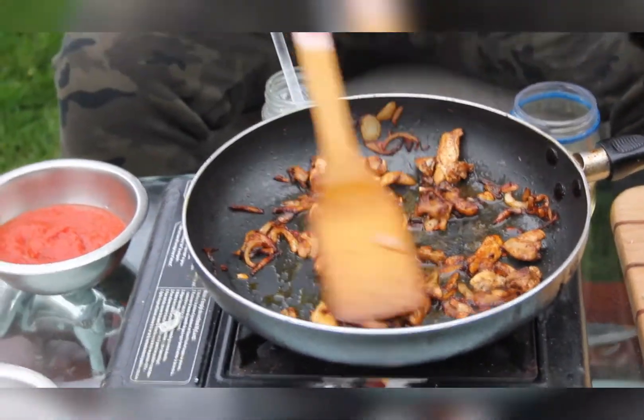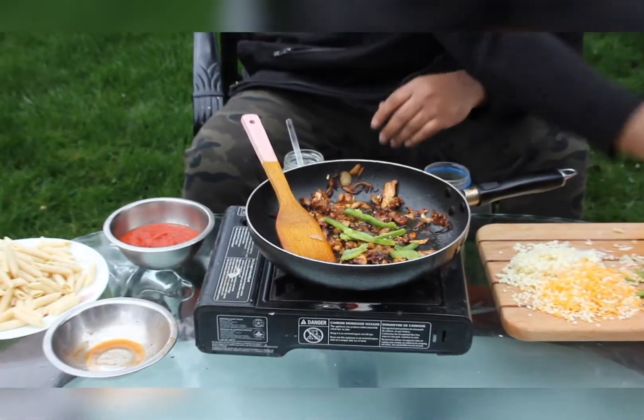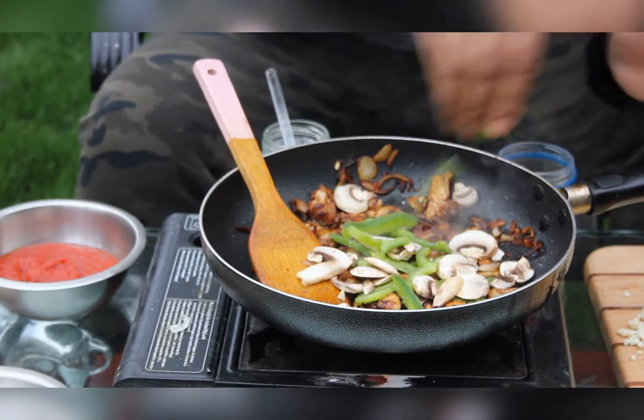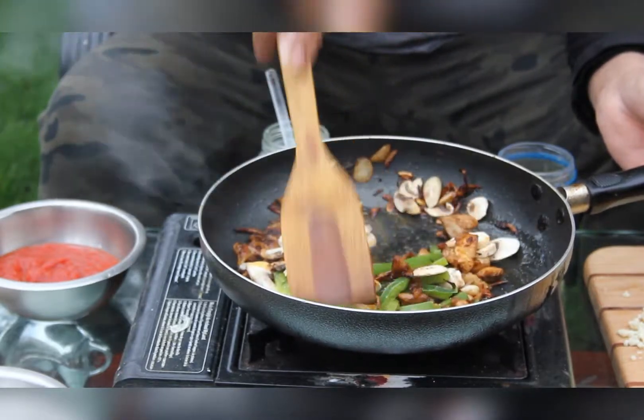Alright guys, the chicken is nice and ready. Now we are going to add some green peppers and mushrooms. Keep stirring until everything gets ready.